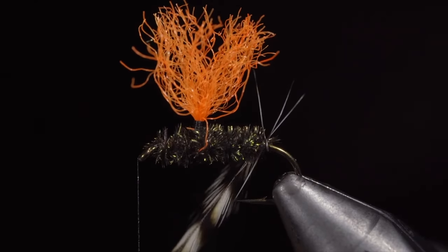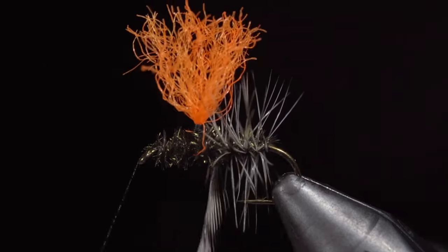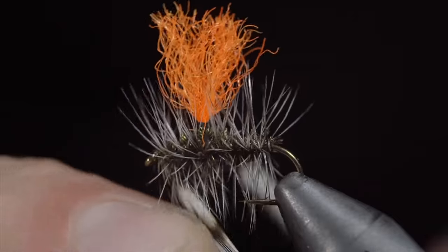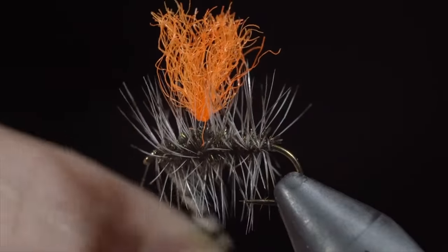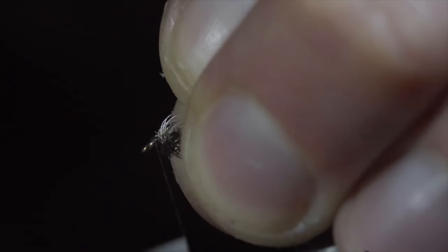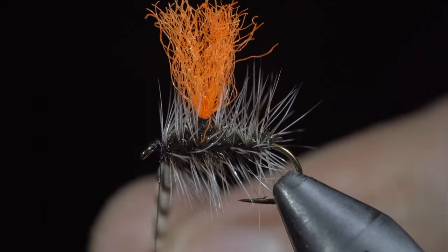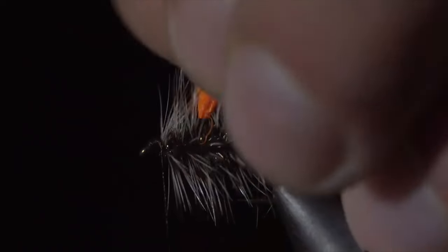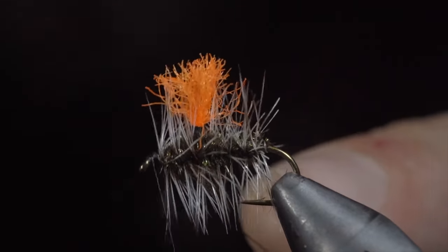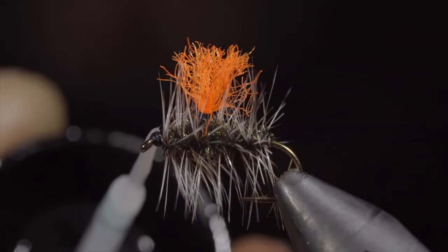We will now begin to wrap our saddle hackle forward in open spirals until we reach the head of our fly. At which point, we can secure, taking thread wraps both in front, then pulling all the fibers back to build up a small head. With that complete, we will snip the excess free and cut our para-post to length. We will then whip finish to secure everything in place, and this is the HiViz Griffith's Gnat. It is a fantastic dry fly pattern that deserves a spot in your fly box.